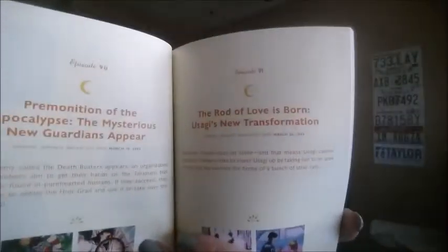Each page in here tells you kind of the synopsis of what's happened thus far in the story, and then you've got where it breaks down every single episode for the S season. It's only got the first 19 episodes. When I calculated that, the first 19 episodes end on episode 108.